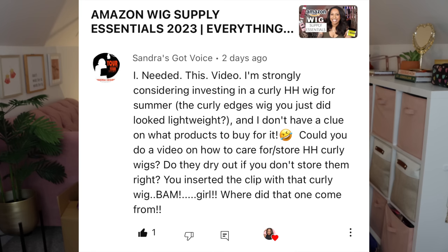Hey guys, welcome back to my channel, it's Britney. In today's video I'm going to be showing you guys my curly human hair wig routine - what I do when I first get a wig. One of my subscribers, Sandra, was highly considering purchasing a human hair curly wig and wanted to know what my process was to maintain it and prepare it before wearing. Shout out to Herella Hair for sponsoring today's video.